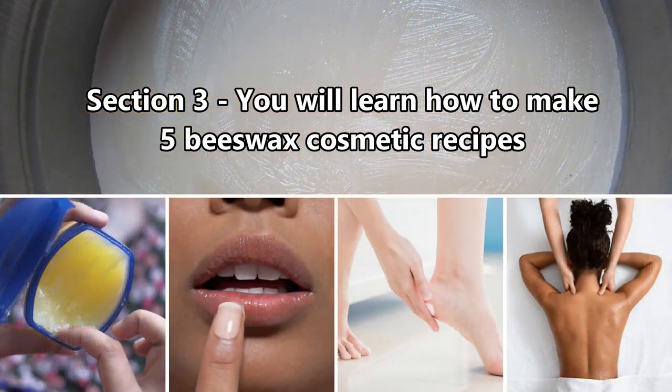In section three, we're going to look at five cosmetic recipes using beeswax, and these are natural beeswax petroleum jelly, beeswax lip balm, beeswax lotion, beeswax foot balm, and a wonderful beeswax massage bar.